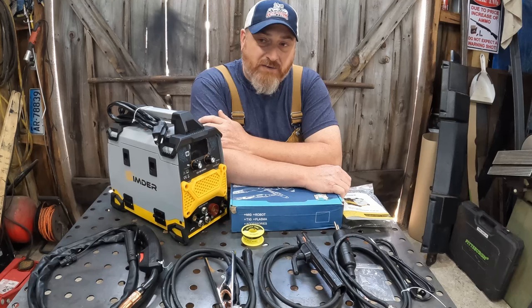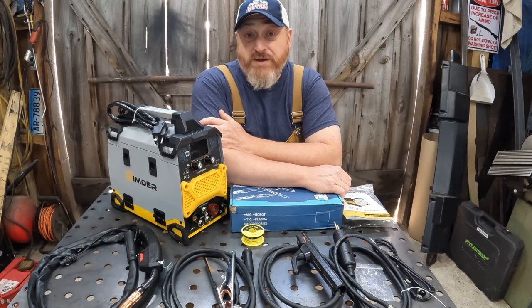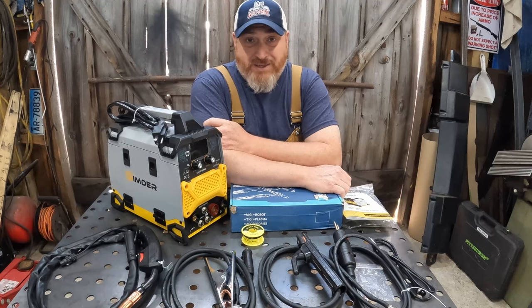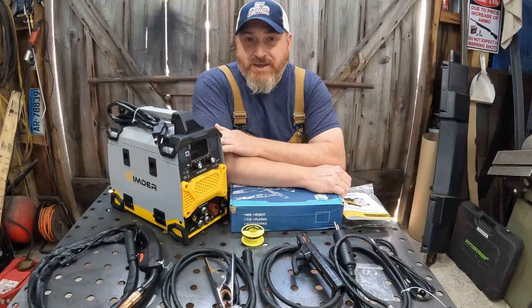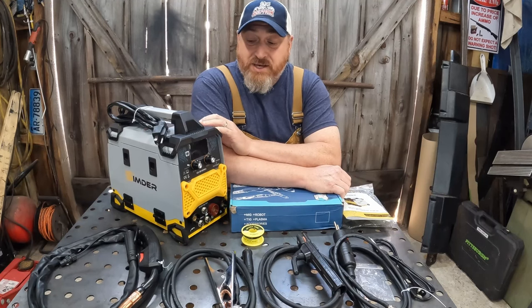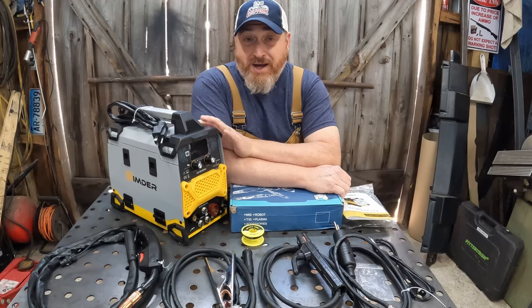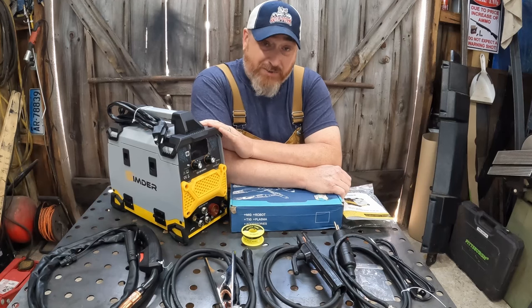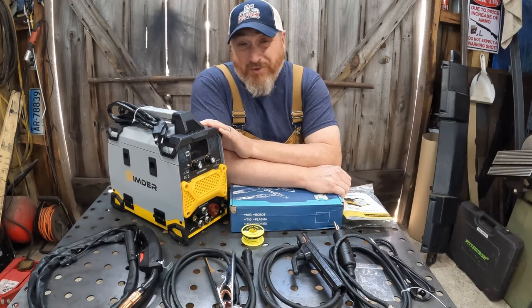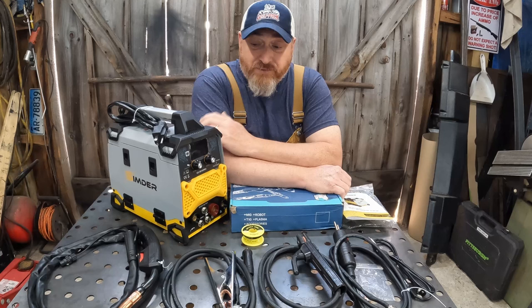We absolutely love our Simder SD4050 Pro — that does plasma and all these things. This is kind of the little brother to that. This is an inexpensive way to get yourself into a hobby welder that is going to do a myriad of things useful either around the shop, around the house, or around the farm. So let's get right into it.